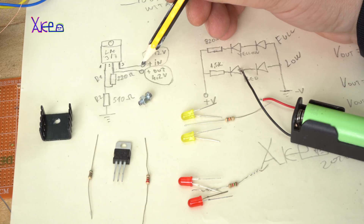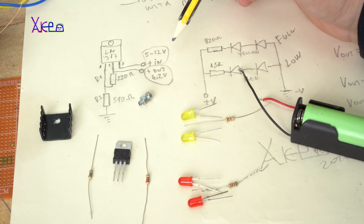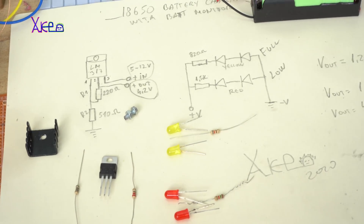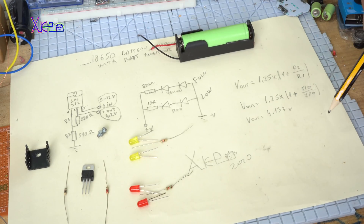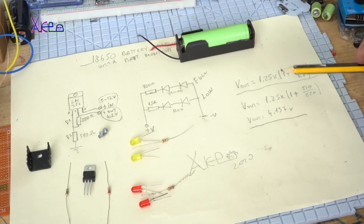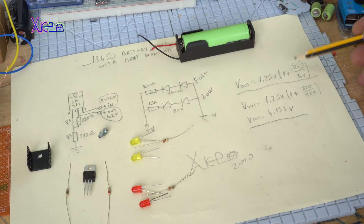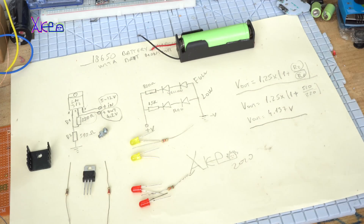Voltage in here on pin 3 of the LM317, voltage in from 5 to 12 volts DC. Here is the formula for calculating the voltage out. When you do the math you will get 4.137 volts, if we use R2 as 510 ohms and R1 as 220 ohms. Let's build it!